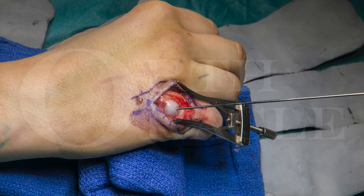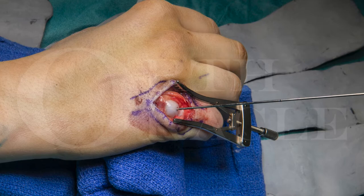Once the guide wire has been inserted down the medullary canal, it is important to take an image intensifier picture to confirm that your fracture is well reduced and that the wire is placed centrally in the canal. Trying to rush through without taking this image intensifier picture is bound to cause problems later on.